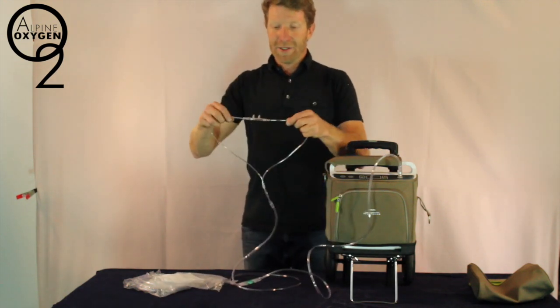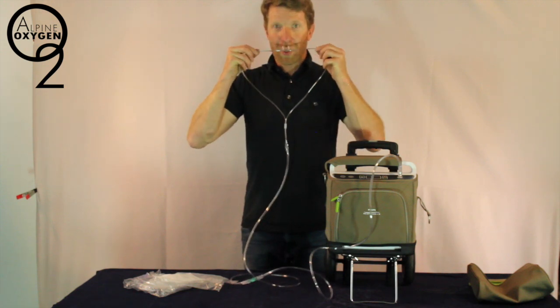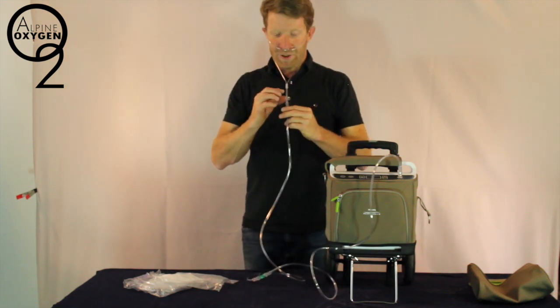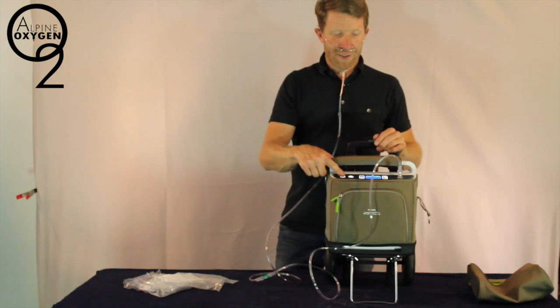The oxygen cannula has two prongs. They are curved — the curvature faces your face. Place the prongs up your nose and the tubing behind your ears. You can then adjust the cannula using the plastic slider below. Double tap to start the concentrator.